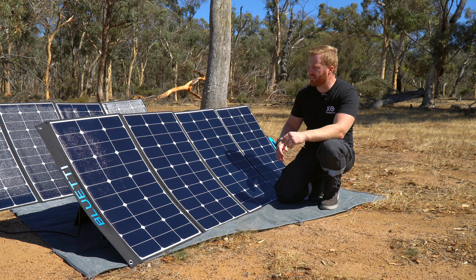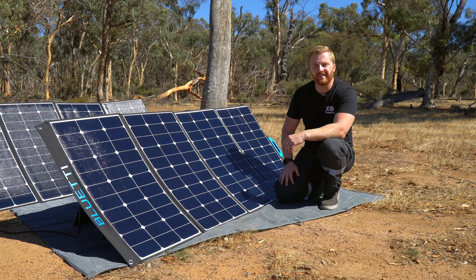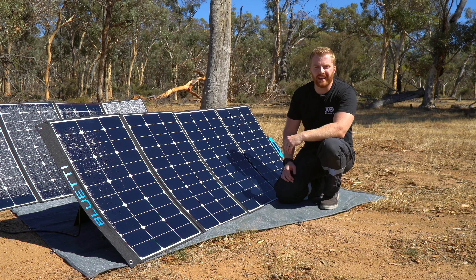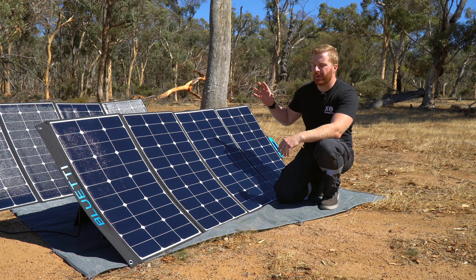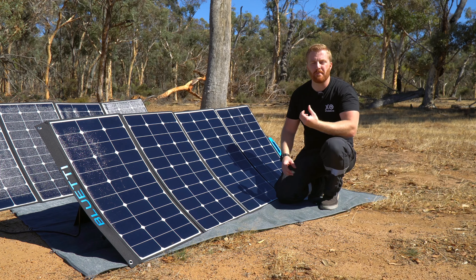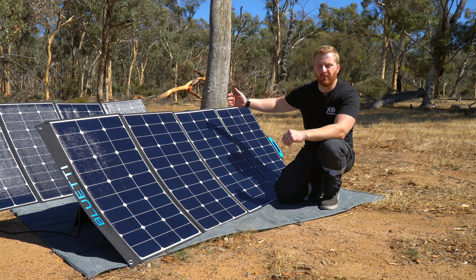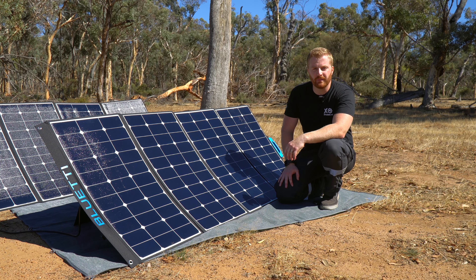There's nothing stopping us adding another 350W panel in series to max out the AC200's charging input at 700W, but we wouldn't really be getting value for money doing so. Another thing to note: you can overload the wattage on the AC200 and the MPPT charger inside will act as a gate allowing the maximum wattage in, but you can't overload the voltage. So if you're going to add more panels in series, just make sure you're not exceeding that 150V maximum.